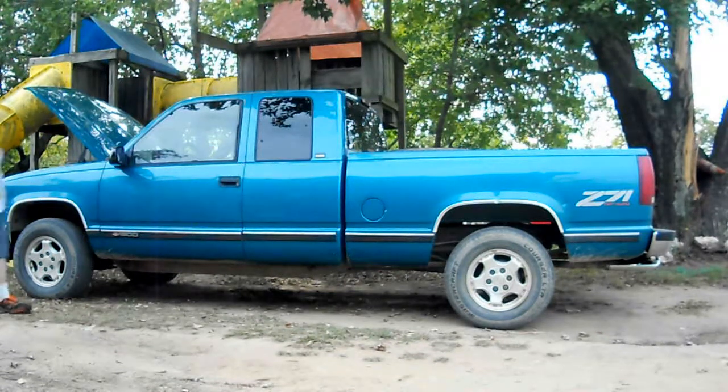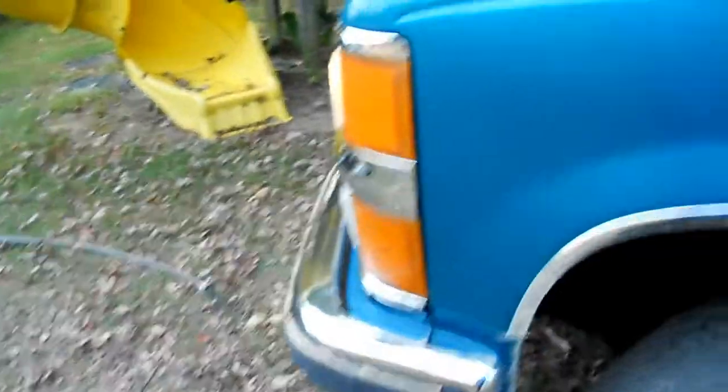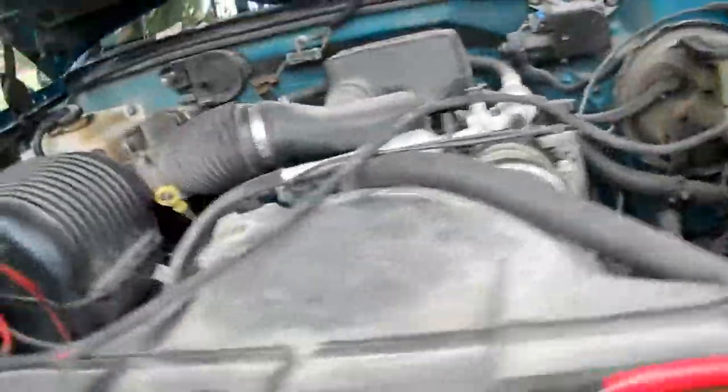Just got to watch that temperature gauge and tell you to put the hose in there. So we got the hose on the hook half open. It ain't doing nothing right now, probably ain't warming up yet. 4.3 liter.